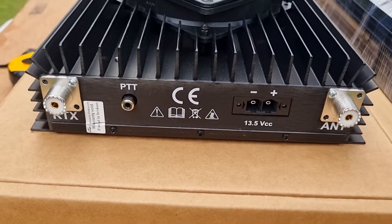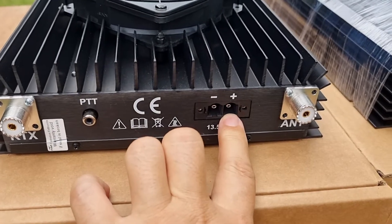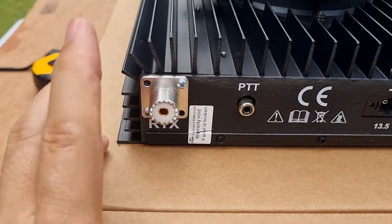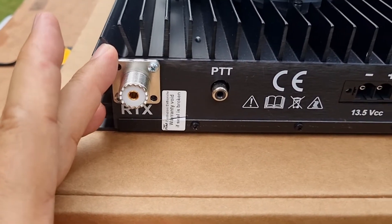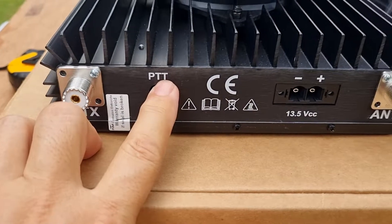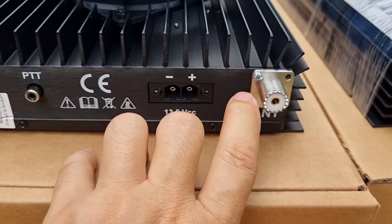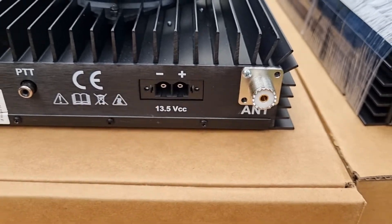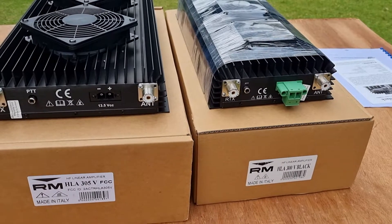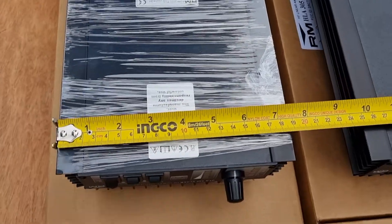Same thing here for the HLA 305V — the DC plug is inside the box. Here we have the port that goes to your radio, this one to the PTT send or PTT key from your radio, and this one goes to your antenna. Basically they have the same configuration at the back.